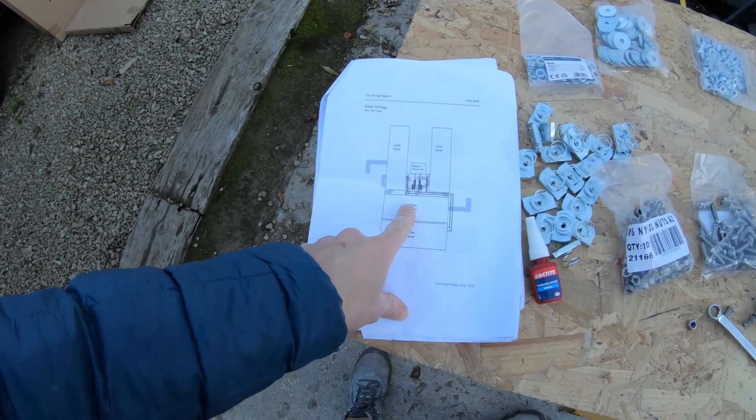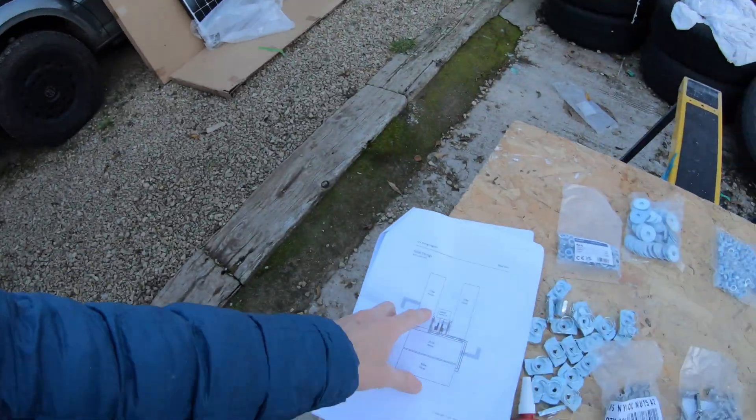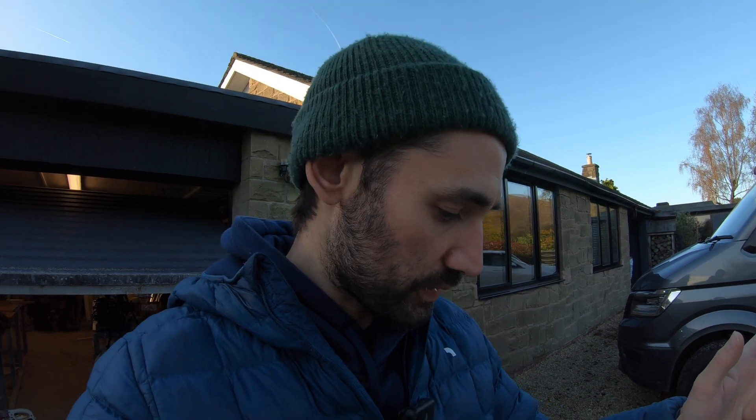Bespoke Solar, who provided our electrical system, have come up trumps — they've provided me with a diagram for where our solar panels are going. The long thin ones go up front and then the two chubby ones go in the middle. There's a nice little wiring diagram as well, which is spot on.